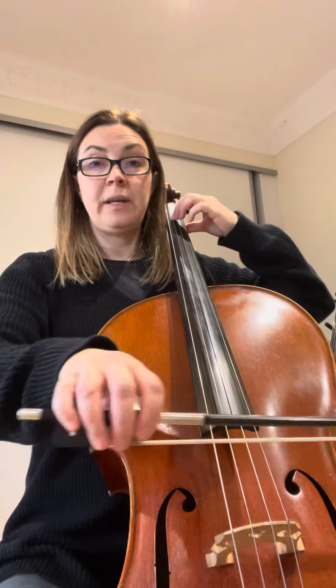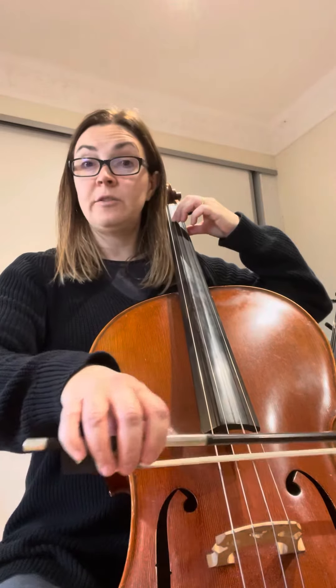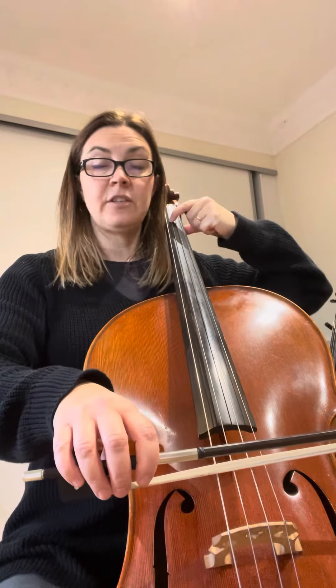Check on the G string for me. We're going to go to the note D from A — first finger A, slide up to D.